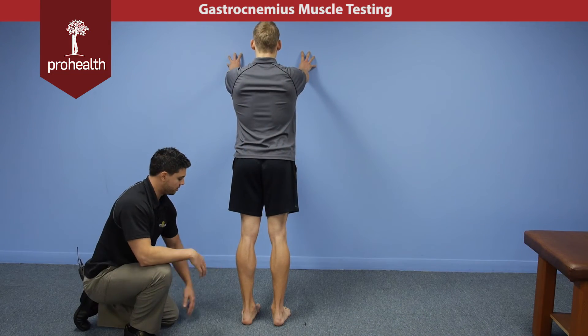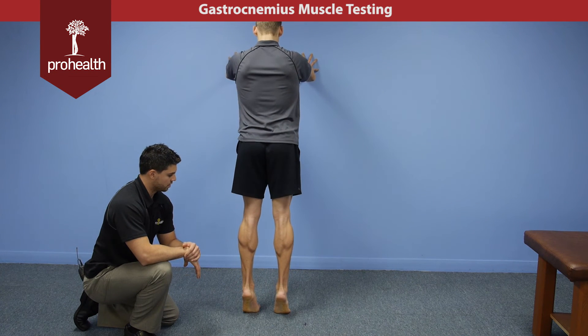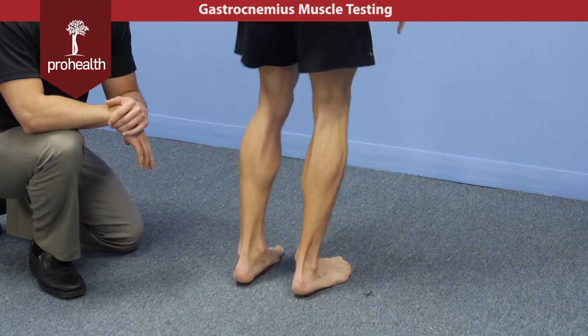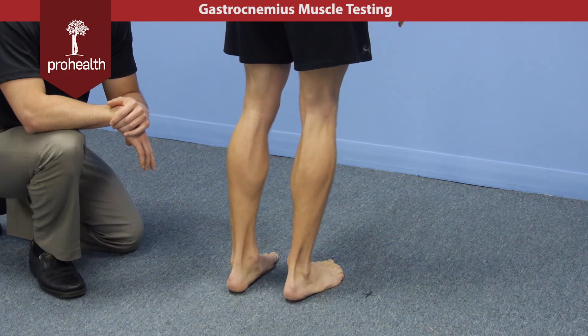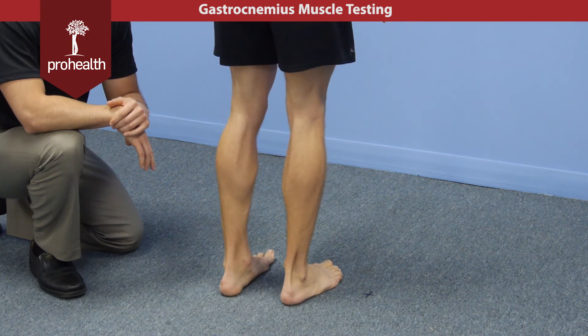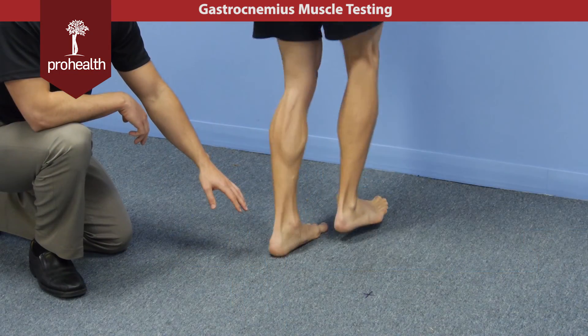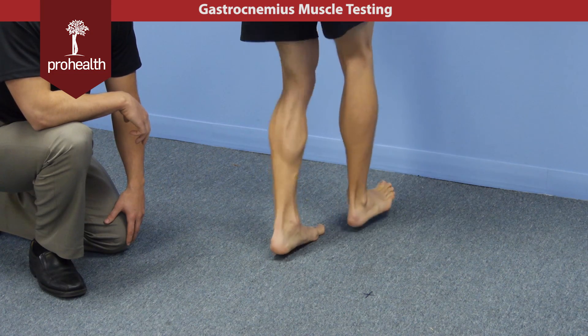The final test you can do is if the bilateral and unilateral toe raise checks out, have the patient come right up and go into a jumping position. From here you can just hop a few times on your toes, just like you're skipping. This is going to put a lot more force through that posterior compartment of the leg and do one final check on the gastroc and soleus as well as the Achilles tendon. If we want to check one step further, we can go into one-footed hops or one-footed skips where he jumps off the ground and lands.